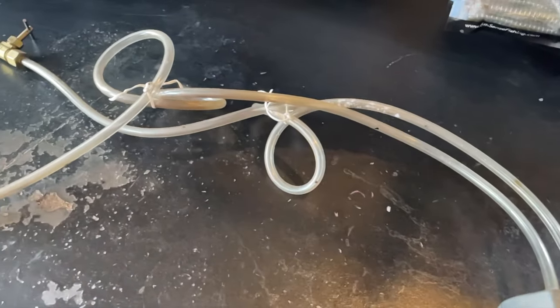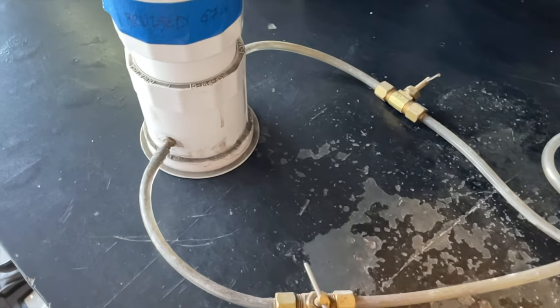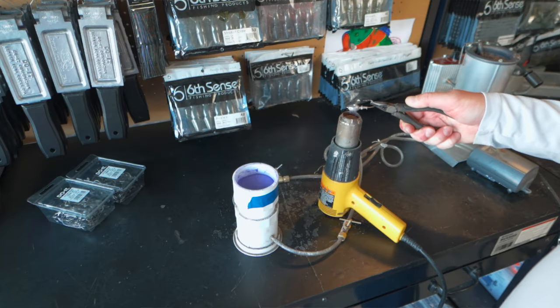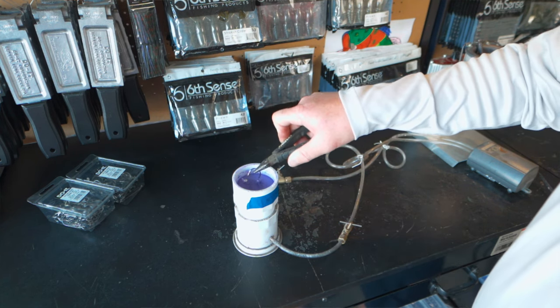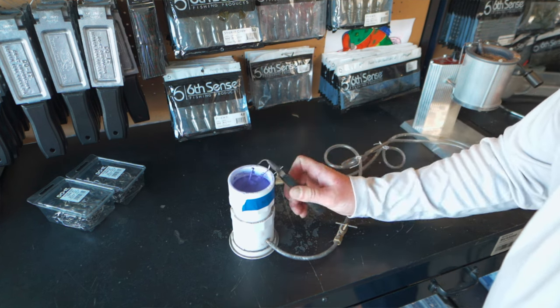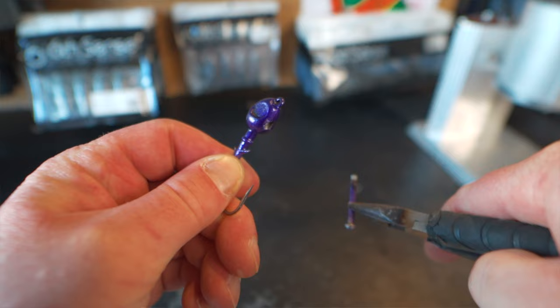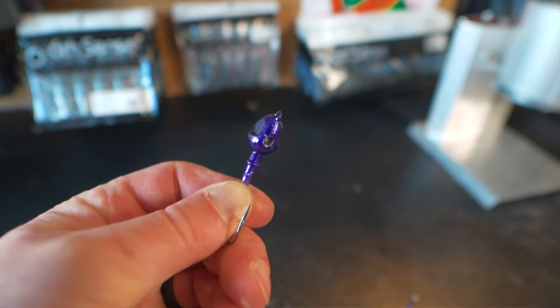Now we're about to paint the other jig in the Bruise Gill color using the fluid bed. I really like using the fluid bed — I just think it makes the whole process a little bit easier. You still need to heat up that jig for a 15 to 25 count with the heat gun, then dip that jig into the fluid bed, swish it around for a one or two count to get nice even coverage, then get that jig out and remove the base hole pin quickly as well — so you don't end up having the paint dry around the base hole pin and then crack it off when you go to remove it.